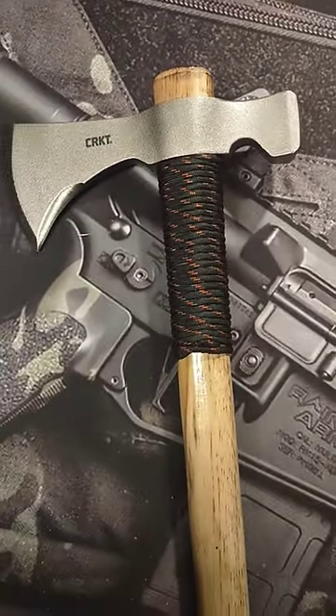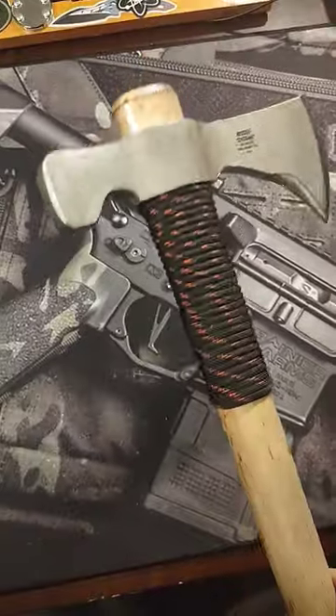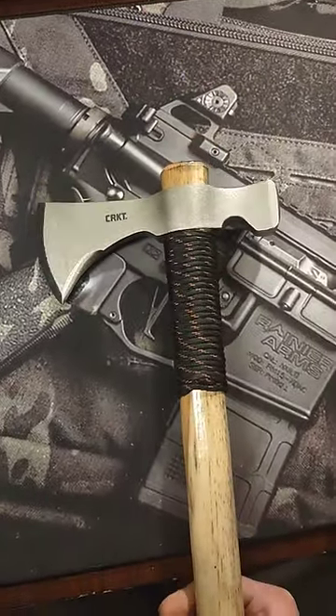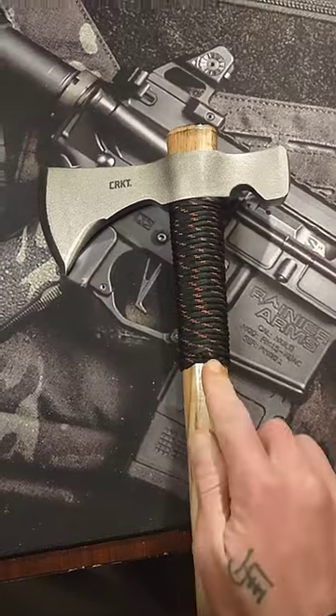I just wanted to show off a quick little mod that I did to my new CRKT hatchet. I added some fire paracord to it that will help keep the head of the hatchet where it is, keep it nice and strong, keep it nice and stable, and it looks badass. More mods to come on this guy.